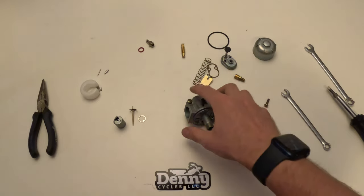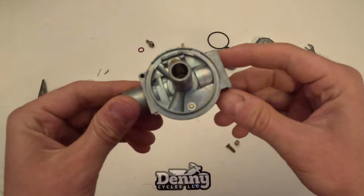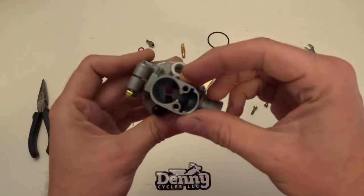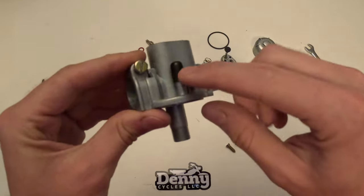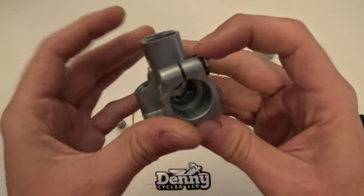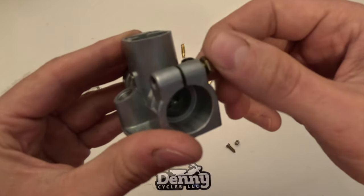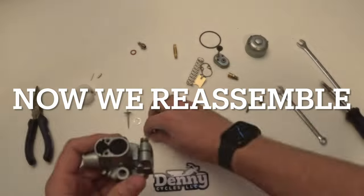If you need any of these parts, you can find them all individually and as kits at www.dennycycles.com. Now you can see the body is pretty bare with most of the stuff removed. Finally, this is the bolt that clamps onto the intake.